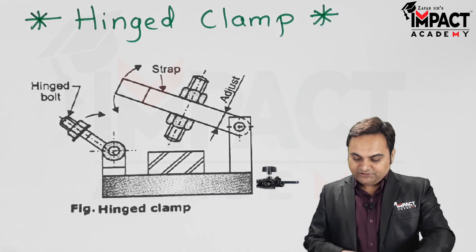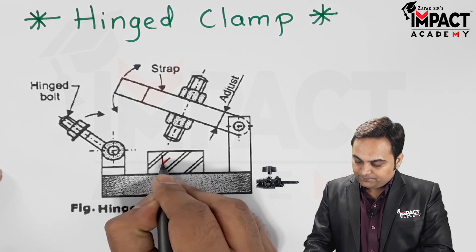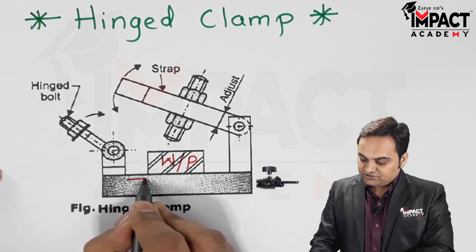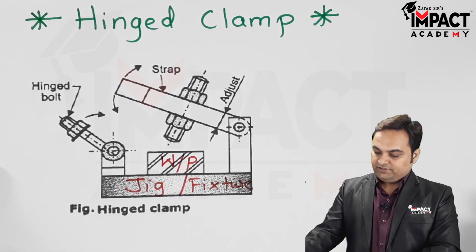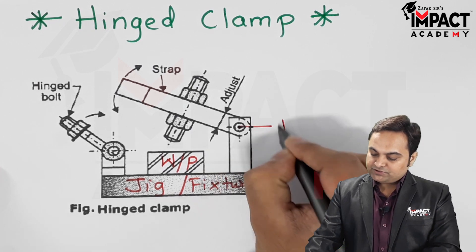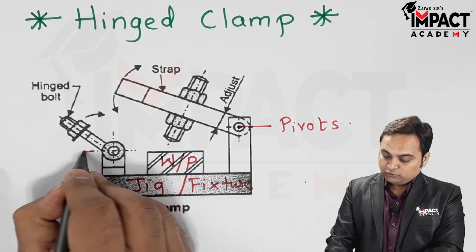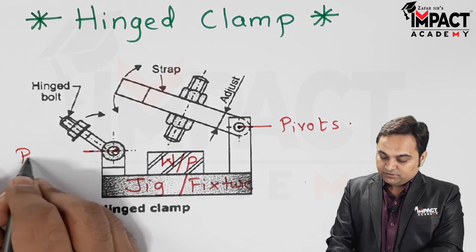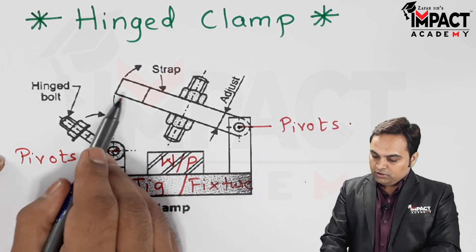Here the arrangement — this is the workpiece, here we have the jig or the fixture body, and these are the pivots or the fulcrum about which the respective elements would be swung.